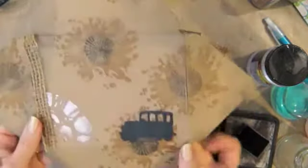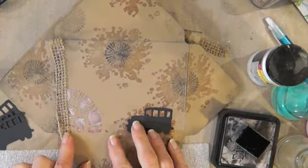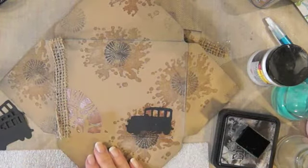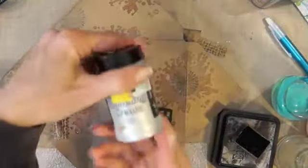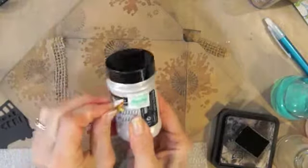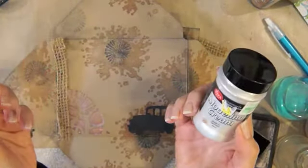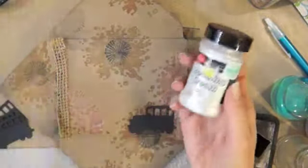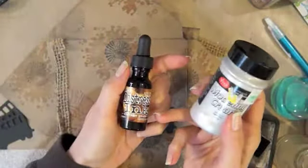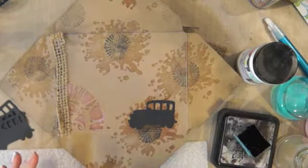I finally got enough envelopes, and then I took the Tim Holtz clock stencil and mixed up some Viva Decor modeling cream — it's supposed to be pearl white. But the theme for the mail art is grunge, so I wanted it grungy. I mixed some Distress Vintage Photo ink into it and it's really cool — it kind of shines, I really like that.